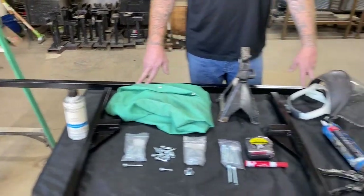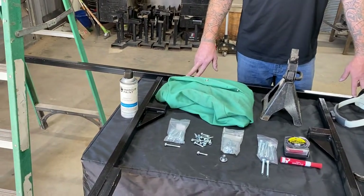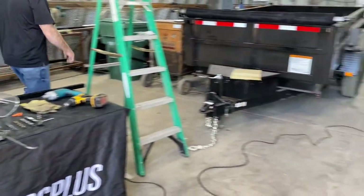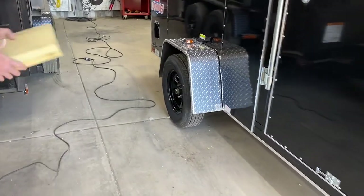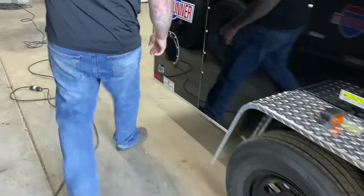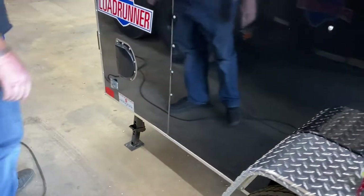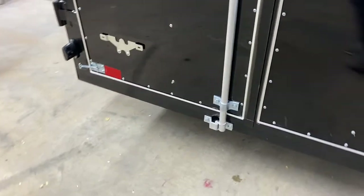First thing you want to do is touch up any paint needed on your ladder racks, as these will get chipped or scuffed during shipping. Next we're going to prepare the trailer. The first thing we want to start with is putting wheel chocks between the tires. Then we go to the rear of the trailer and drop the stabilizer jack down. For trailers not equipped with a stabilizer jack, use a jack stand placed directly underneath the center of the bumper.